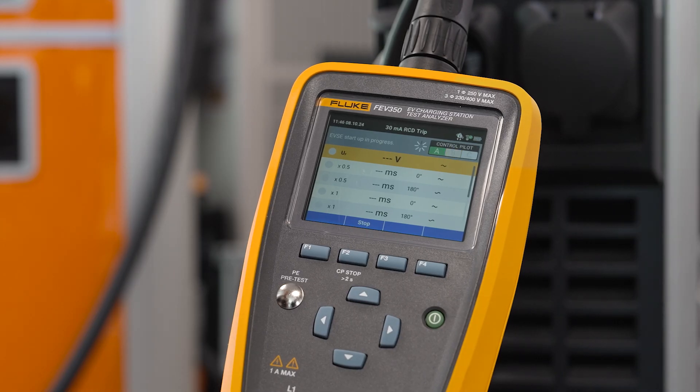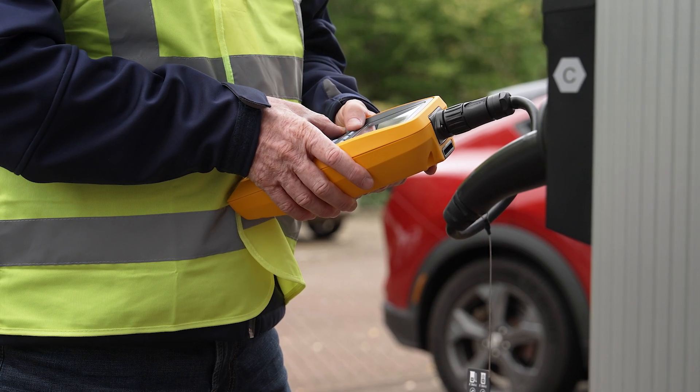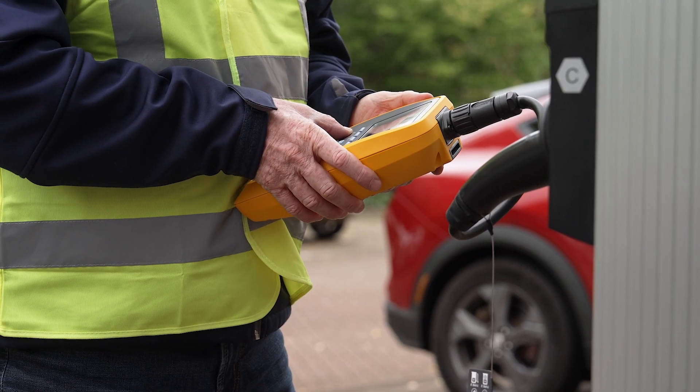In just a moment, you'll receive a clear pass-fail result for both tests, giving you confidence in your charging station's safety features.